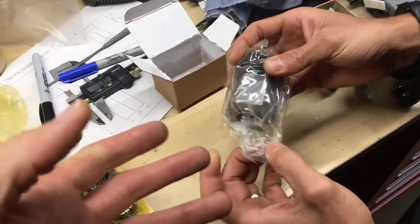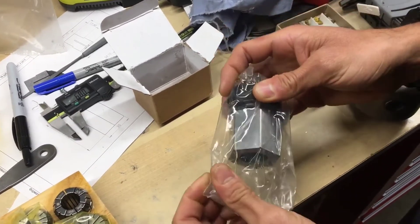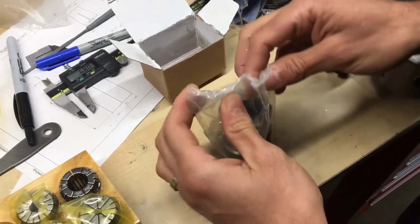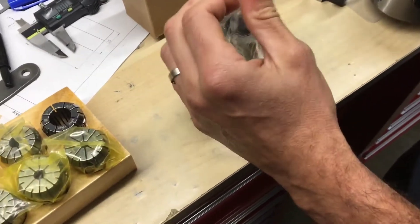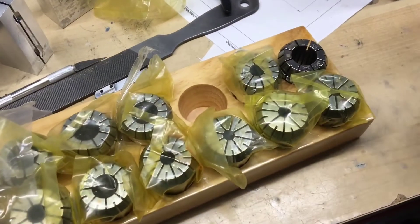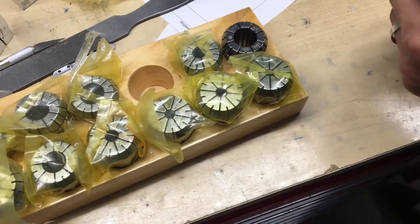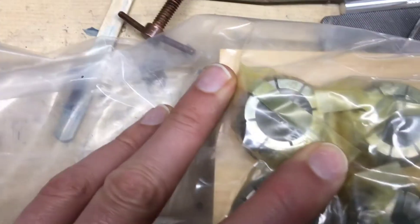It has a steel hex base, hardened, and then it's got a taper inside for the ER32 collets, like this, that go up to three-quarters of an inch in diameter. I think that's the largest one — the largest collet is three-quarters.